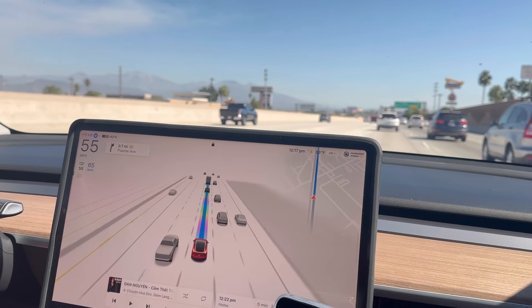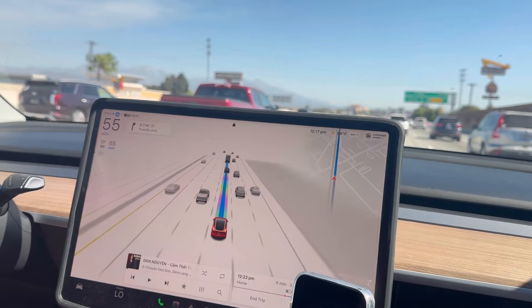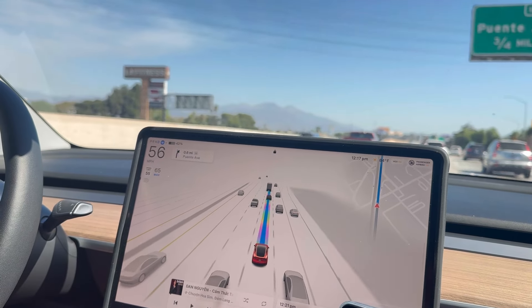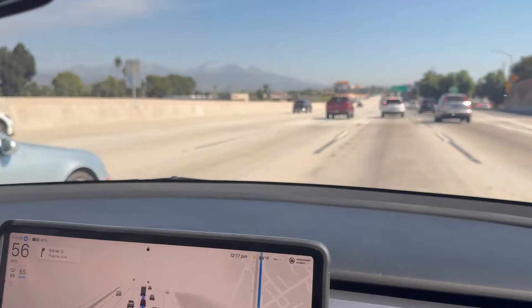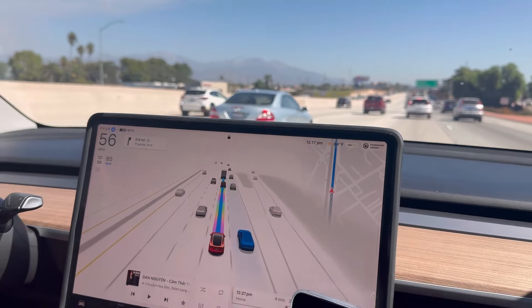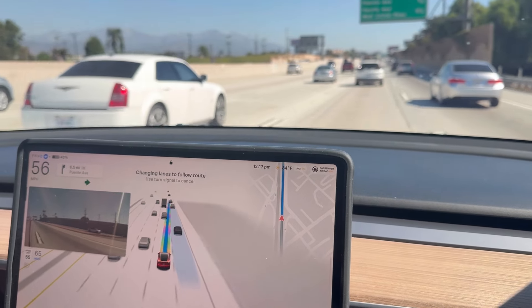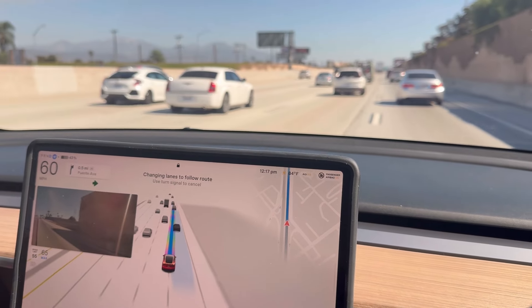Very, very comfortable — very nice. Even with the previous couple of versions the car drove itself to Vegas, so I'm very happy. Right now I think it's going to merge — and yes, it's good, it's changing lane.